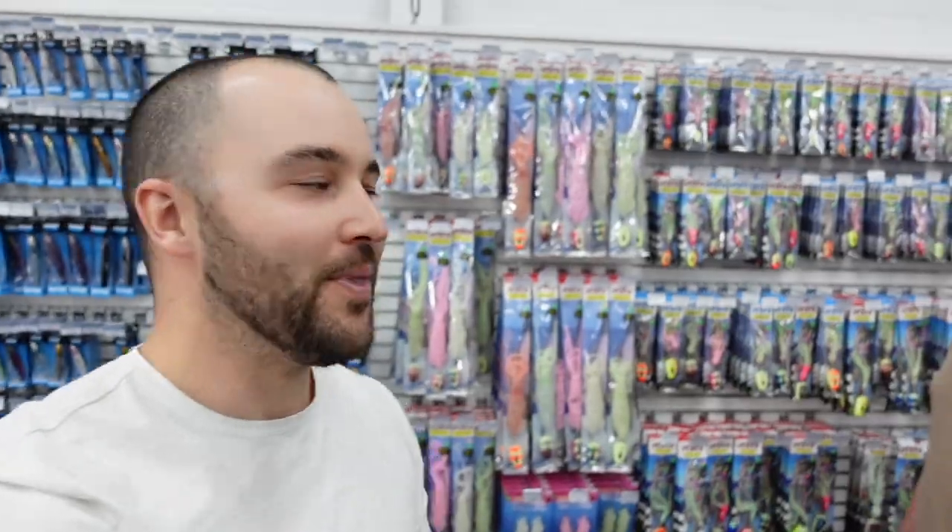Hey guys, so today I'm going to give you a look at the all new Vexed Bottom Sack. You would have seen these things on our YouTube channel before. They're a new product, it's something pretty cool, it's something pretty innovative. And we've got Willie from Vexed here today to give you a bit of a rundown on the sack and how you can get your sack emptied on a big Jewfish.